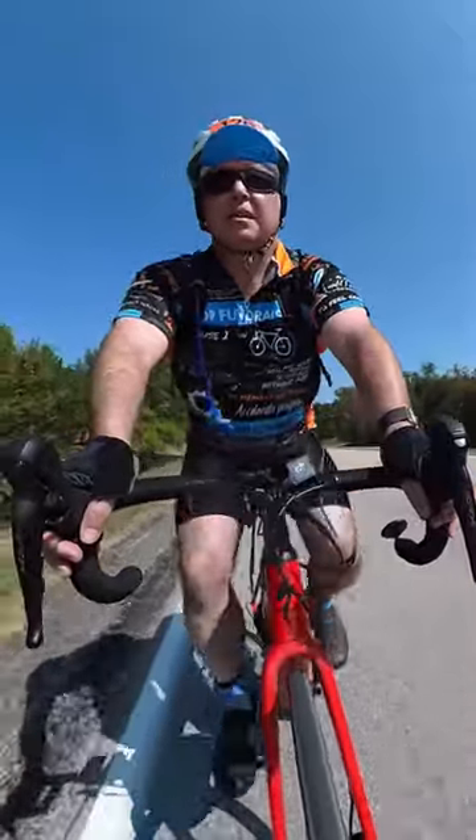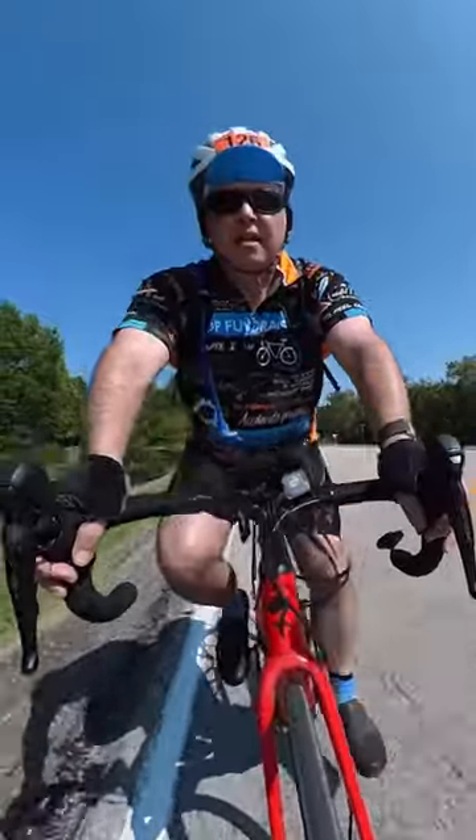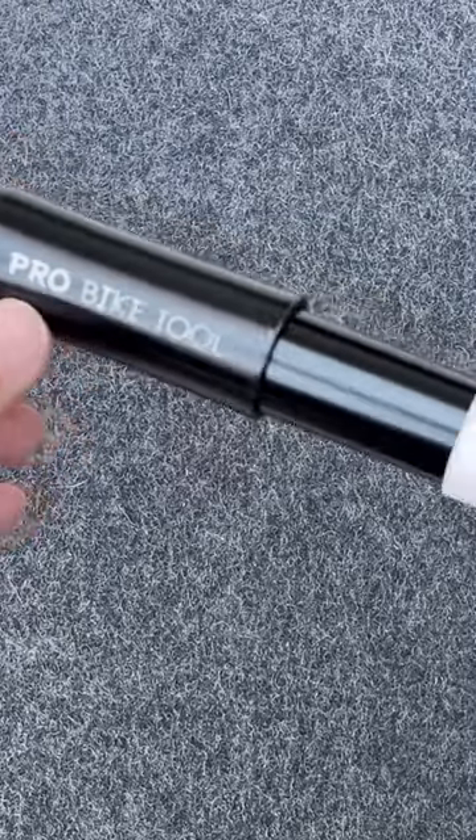If you're out on the road, the last thing you want is a flat tire. But if you get one, hopefully, among other things, you have a decent tire pump. What I have here is the bike pump I use on all my rides. It's from a company called Pro Bike Tool.